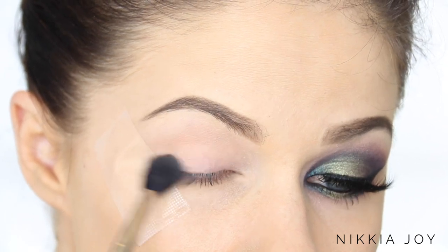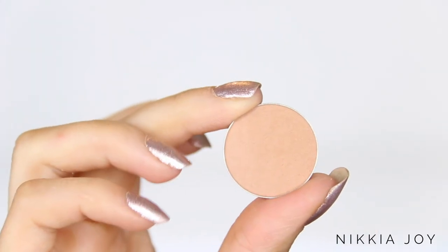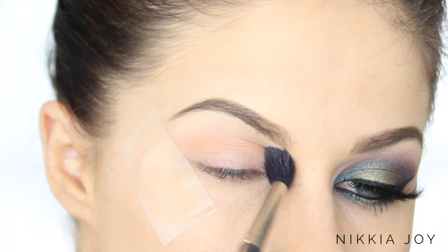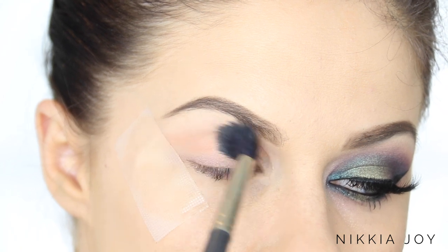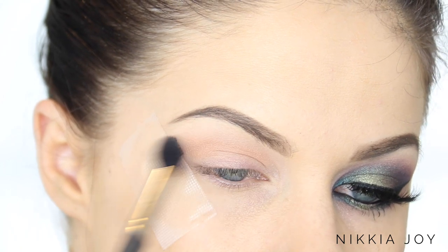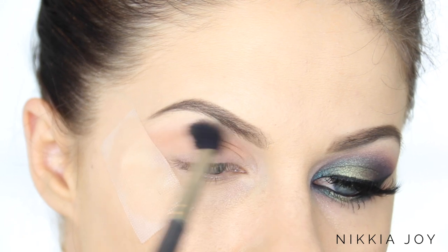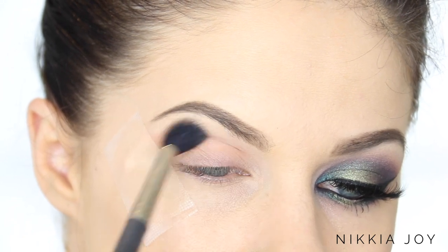I'm working the Lace shadow backwards and forwards all the way across the lid just to set down the primer. Now taking Orange Soda again by Anastasia Beverly Hills and working that one more directly through the crease. This is going to be our transition shade — it's going to warm this area up and make blending over the top easier.